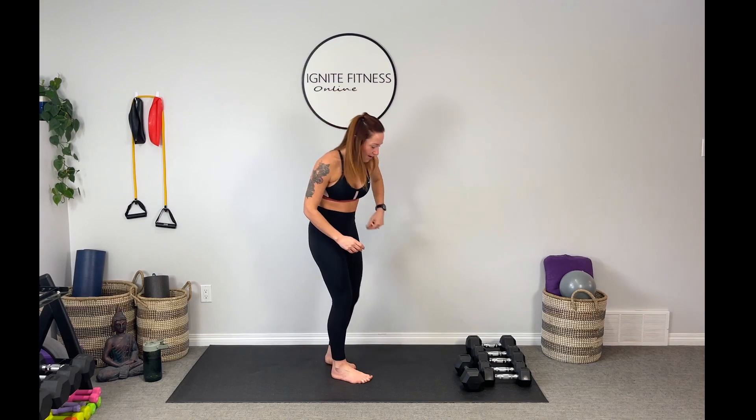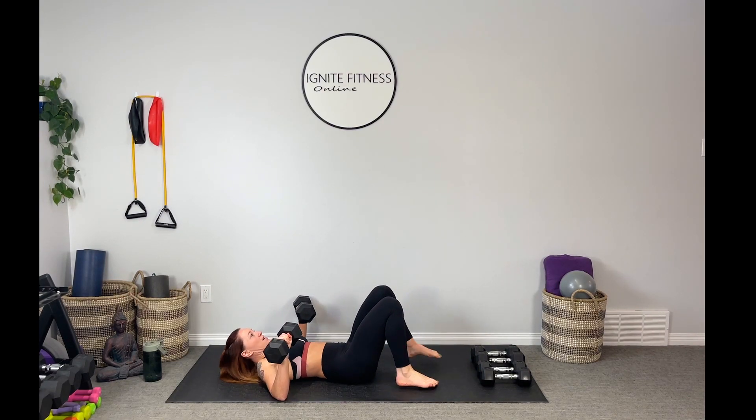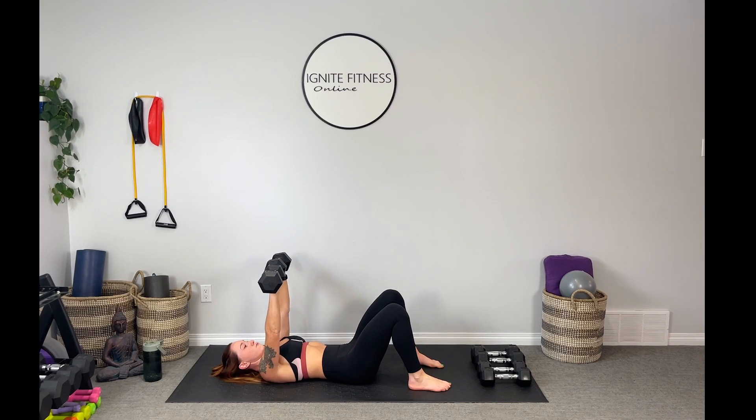All right guys, back down to the mat. Grabbing those heavy weights — last time with our chest press and tricep extensions. Take those weights out nice and wide, belly in, plant the feet. Let's drive those weights up — slow and controlled here. Taking your time as you lower, taking your time as you press up, squeezing those chest muscles together. Envisioning what you're doing — you're squeezing those muscles. Here's seven, we've got three to go. Come on guys, you can do this. Push it up, push it up. Last two and one — drive it all the way up, lower it down slow. Beautiful guys, set those weights down.